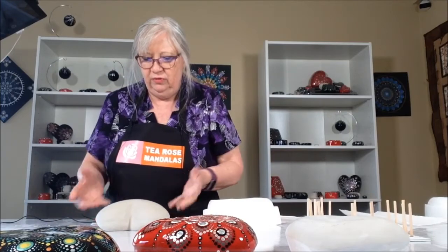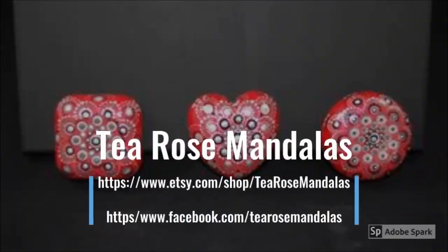I'll leave this for a good week or two to let all the moisture come out of it. Well, thank you so much for joining me. I hope that if you like the video, please put a like down there and subscribe to us on our YouTube channel. And come visit us at T. Rose Mandalas on Etsy. Thank you so much. Bye for now.